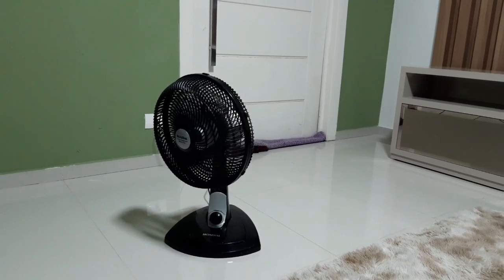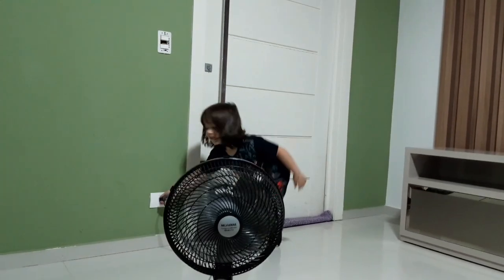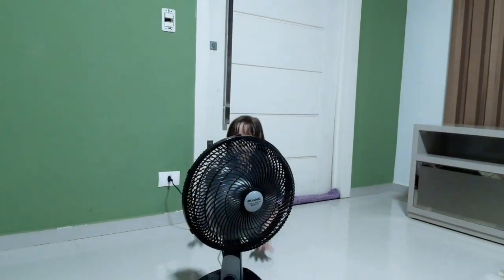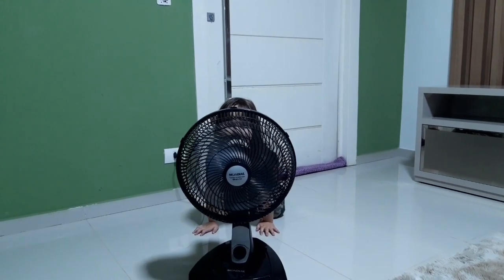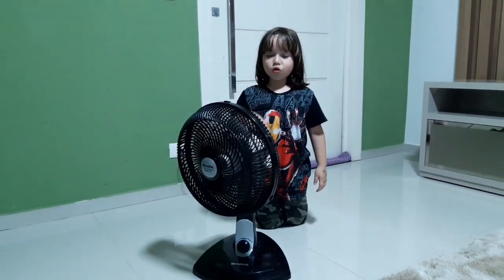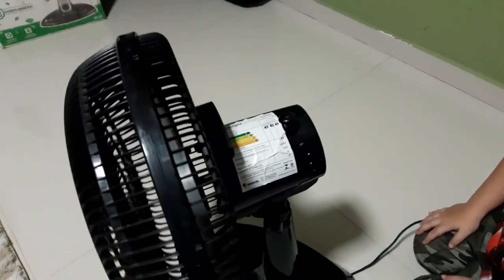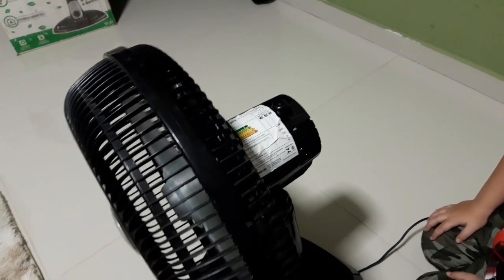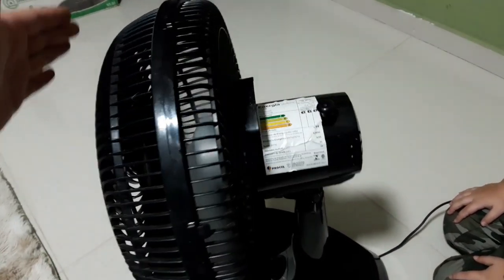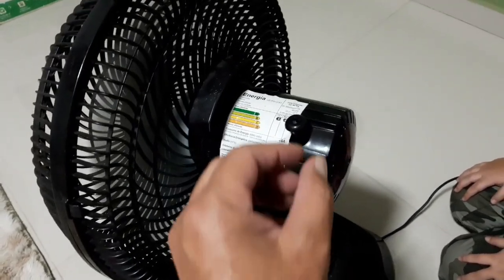Top, mano. Que top esse ventilador, Pietro. Pai, tem uma coisinha aqui que fica rodando para um negócio rodar. Sério? Deixa eu dar uma olhada aí. Você sabe para que serve esse botãozinho? É a engrenagem que faz ele ficar movimentando a cabeça — tá vendo que ele vai pra lá, ele volta pra cá.